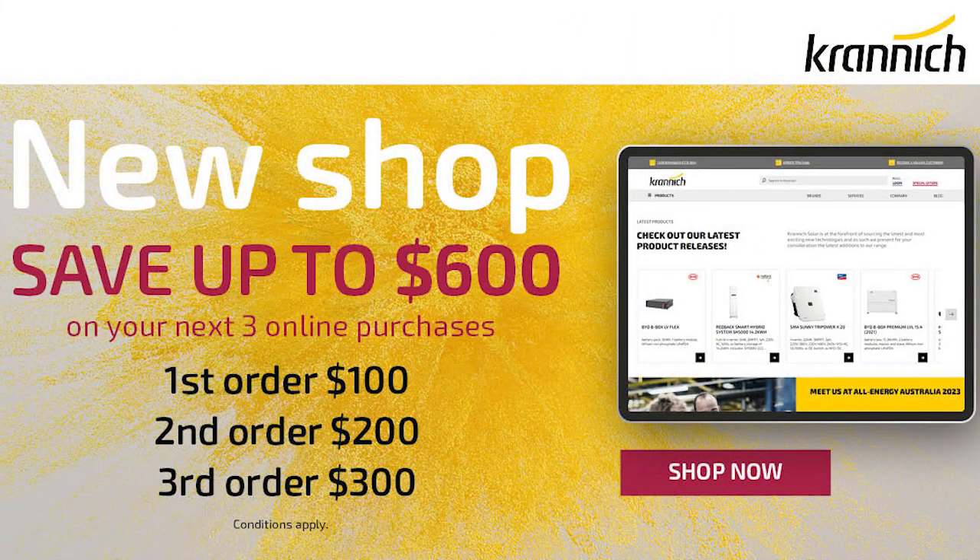Tell me about the new web shop. Cronin's has just launched their new web shop — it's all live. All your prices are live and all your stock availability is live, which is the first time we've seen that. All your technical data, information, specifications, and manuals are there ready to go. There's also a promotion running at the moment where there's a discount available for the first three purchases when you register now.